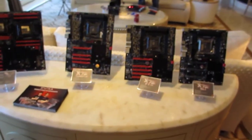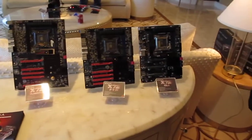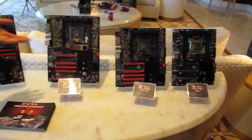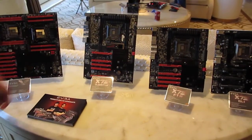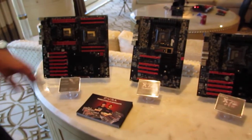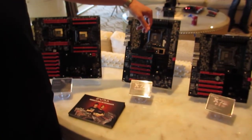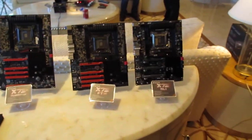On the board is, of course, X79. We have X79 SLI FTW and Classified versions. These are on the market today. The Classified version is pretty much the same as the FTW, but it's a little bit longer. This is an ATX, this is an Extended ATX, this one's XLATX, that's EATX, and that's a standard ATX.